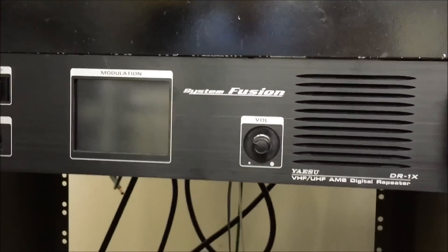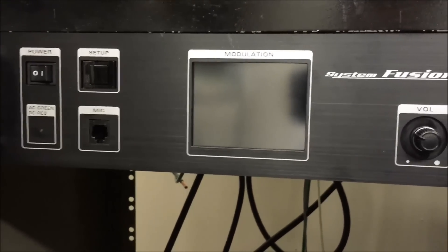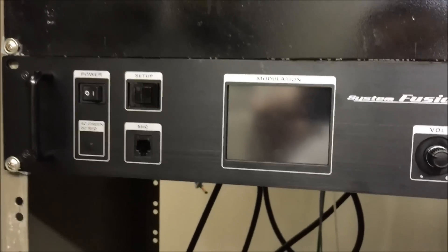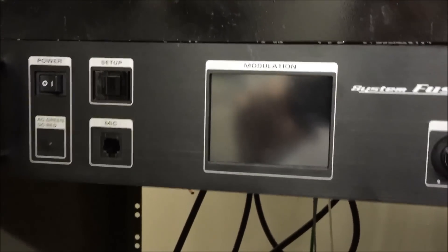Maybe we'll see what it sounds like. You've heard what it sounds like on my videos of the FT2D. We just did the firmware update, so let me go ahead and fire this up first.